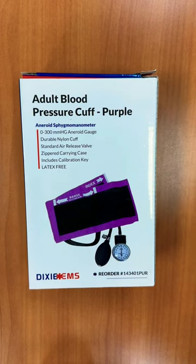This is the Dixie EMS Adult Blood Pressure Cuff. It was purchased through Amazon and it comes in different colors.